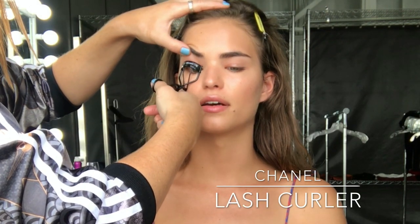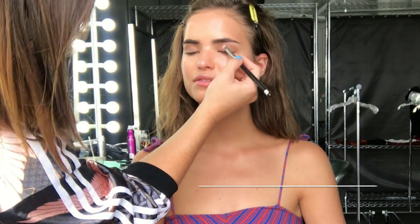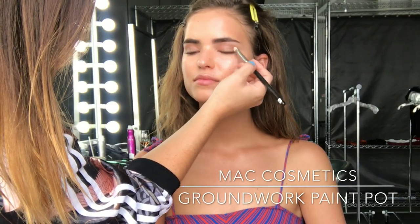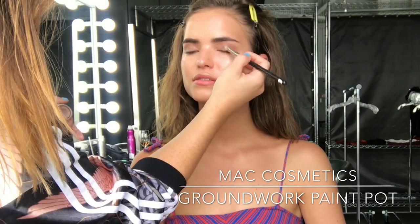Number one for eyes is always curling the lashes — I like to do this when there's no product on them, it just makes it easier. That's a Chanel lash curler. Next I'm coming in with a paint pot in Groundwork, which is just going to create my base.